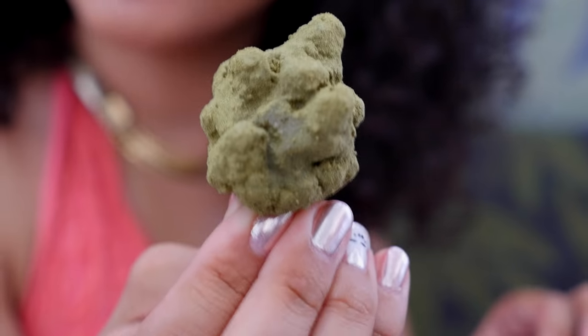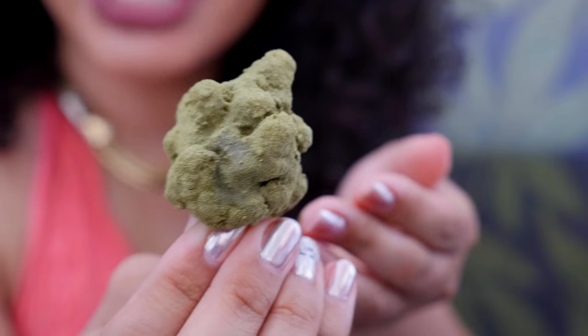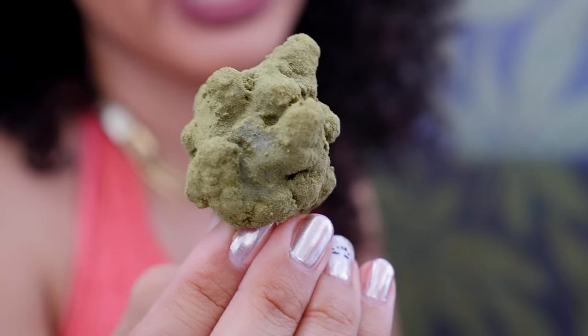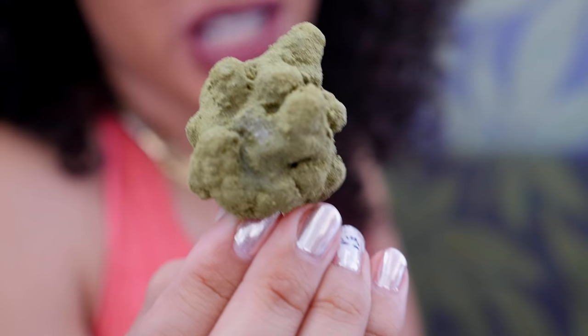Hey guys, my name is Bobbi and I'm going to show you guys what a real Corrupt Moorock looks like. This one right here that I'm holding is OG flavor, but they're also made in strawberry, vanilla ice cream, and their newest flavor, peaches and cream.